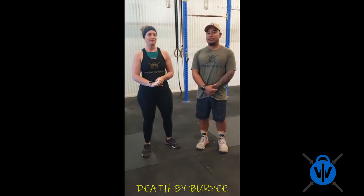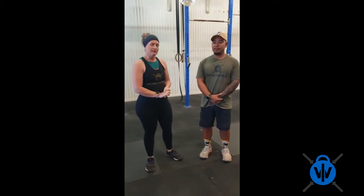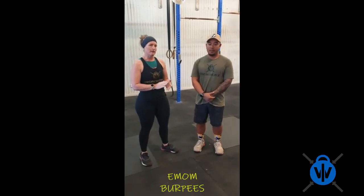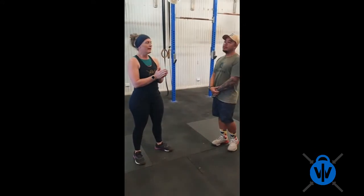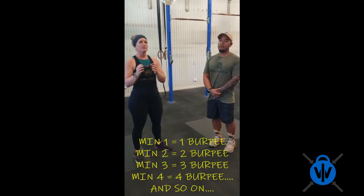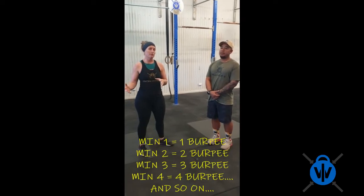You'll understand why it's called death by burpee by the time you finish this. This workout is a fire breather. It is an EMOM — every minute on the minute you perform burpees. It'll go up in reps, so you'll be starting at 1 burpee, then at minute 2 you'll have 2 burpees, minute 3, 3 burpees, and so on until you can't complete all your burpees in that minute.